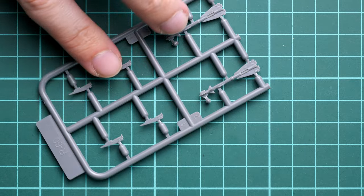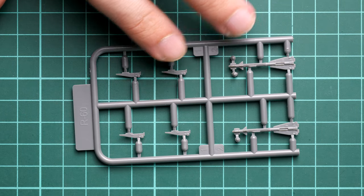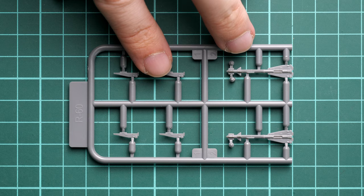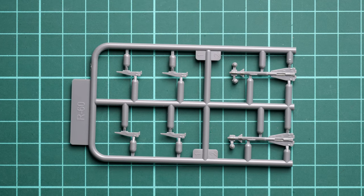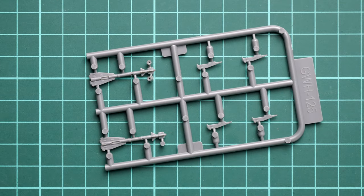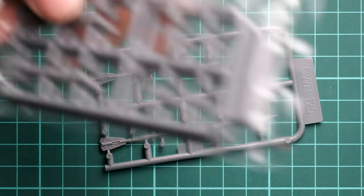Next we have the R-60 missiles, also coming in a double set — each sprue carries parts for two missiles, so there are four in total in the kit. Notably, the main body section comes as a single piece part, which is a great feature. Even though it's 1/72nd scale, some brands still mold this element as a two-piece assembly, which means you'd have seams and gaps to deal with. Here you get everything you need — a really handy design choice.